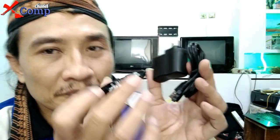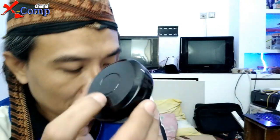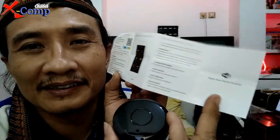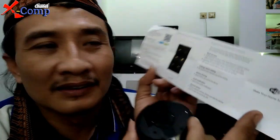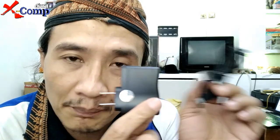Dalam satu paket alat ini terdiri dari unitnya Smart Life, manualnya — yang agak kecil tulisannya, nanti kita foto saja — lalu ada powernya berupa USB biasa dengan tegangan sekitar 5V. Sifatnya seperti adaptor HP biasa.